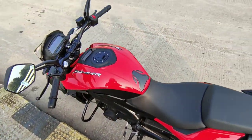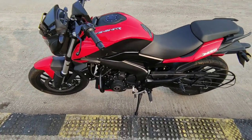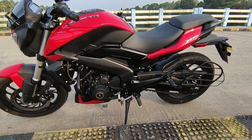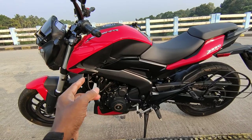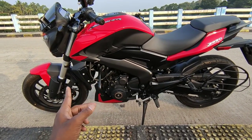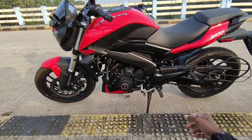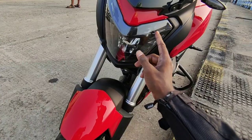Guys, this is our Domino 250. These are our two colors — red and black. This is red, and it's attractive. This is the same look as the Domino 400; this is the basic look for the Domino 400.